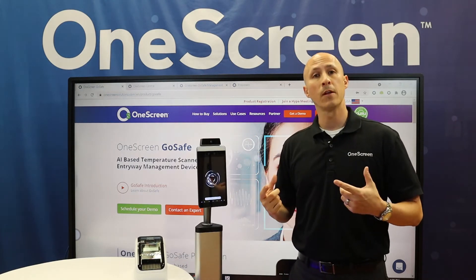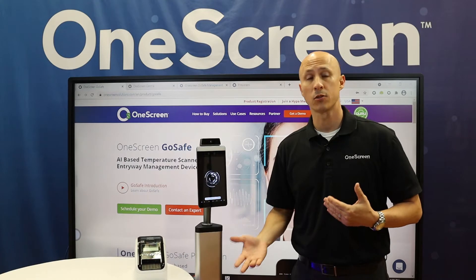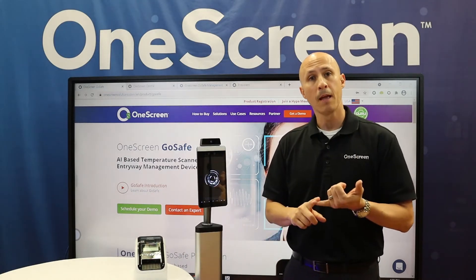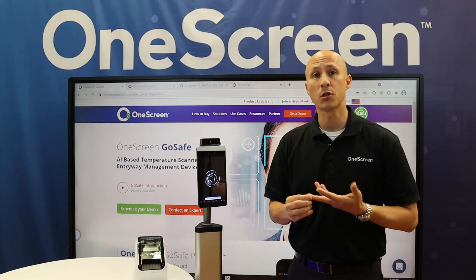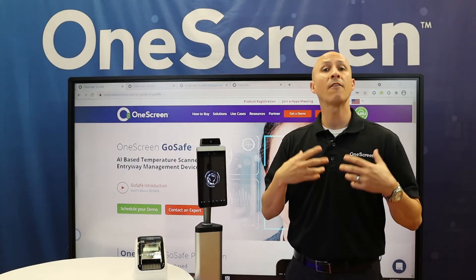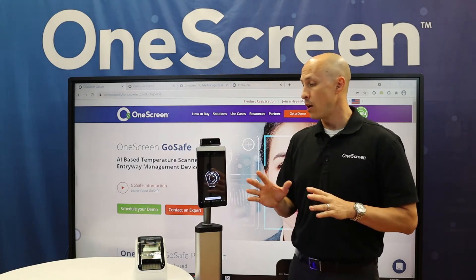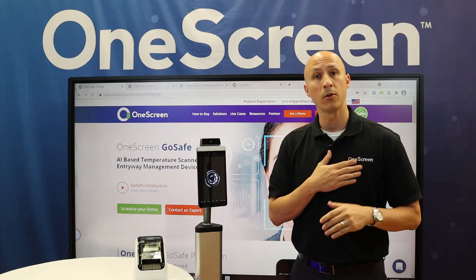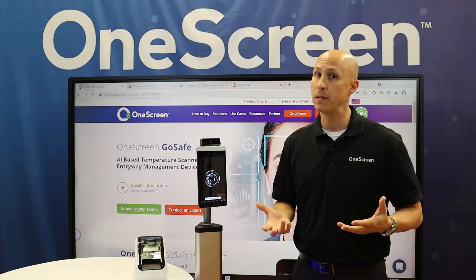From there, you also have the ability to choose in the app what feature sets you want to have printed on the badge. For instance, I can have my name, or it can say 'stranger' if I'm not part of the database. I can have my temperature in Fahrenheit or in Celsius, or both. I can even have my picture, and a date and time stamp. As soon as you get it printed out, you can put it on your chest and walk around the facility, and everybody will know that you have been temperature checked.